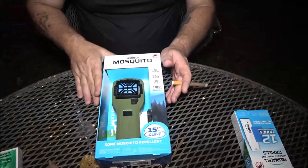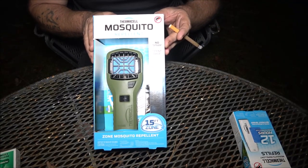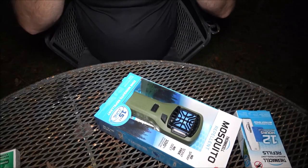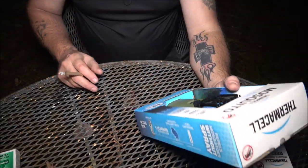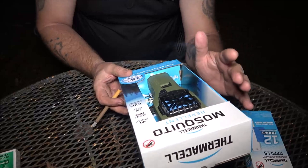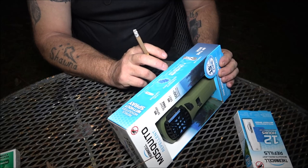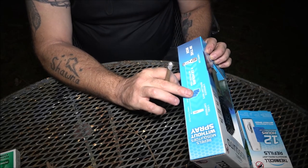Okay guys, here it is. You've probably seen a million of these but I thought I'd do a review in case you haven't. It's really easy to use — 15-foot zone mosquito repellent, no spray, scent free, no DEET, 100% satisfaction guaranteed. This comes with the repeller cell, 12 hours of protection, and three mosquito repellent mats and one fuel cartridge.